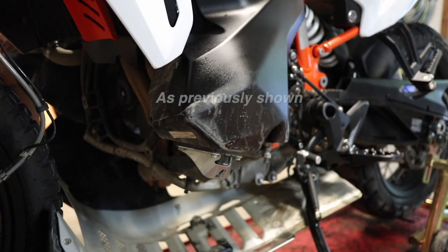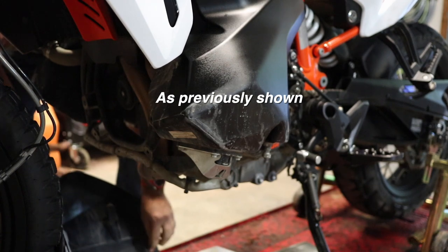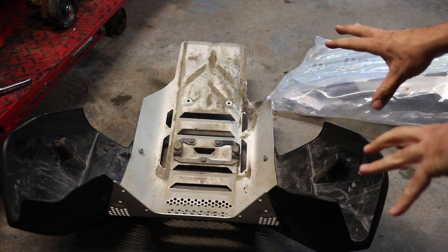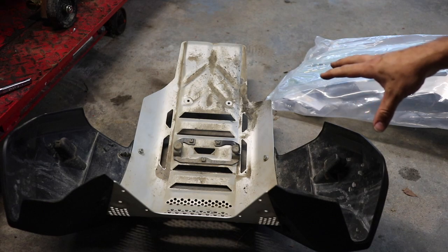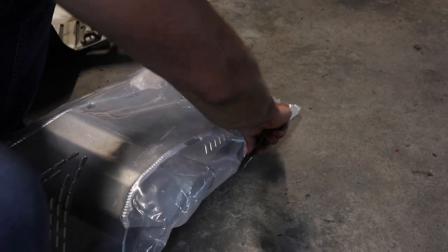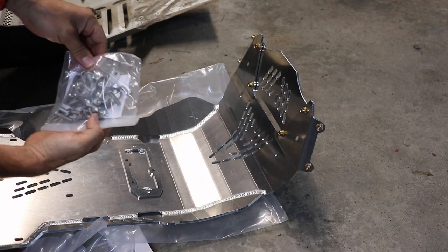The last thing I forgot to do was disconnect this hose over here on the right-hand side. Now this is what the whole setup looks like removed. Do not throw this away because we are going to reuse some of this hardware. One thing I'd recommend: since you have this off, go ahead and do a little cleaning up — we paid a lot for these bikes so we might as well keep them in as good a shape as possible. Now let's go ahead and cut open the packaging and grab the hardware package.